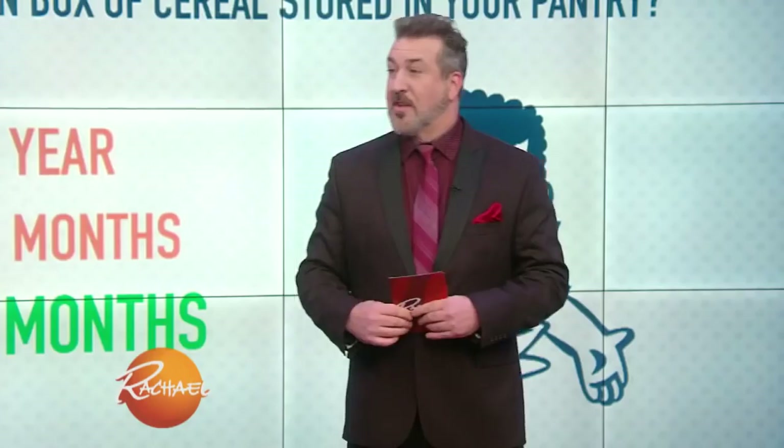He says A, one year. Wrong — it's actually C, three months. While cereal that remains sealed can last much longer, open cereal in your pantry only has a shelf life of two to three months. He's got a tiebreaker — is there a tiebreaker? We can do one more question if we need to. You know what? Forget it — everybody gets a lot of money!